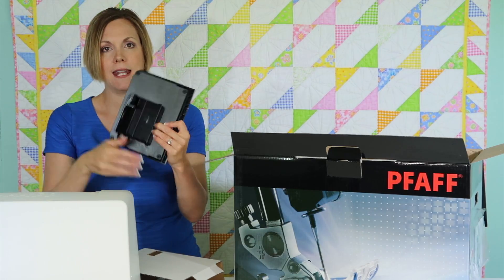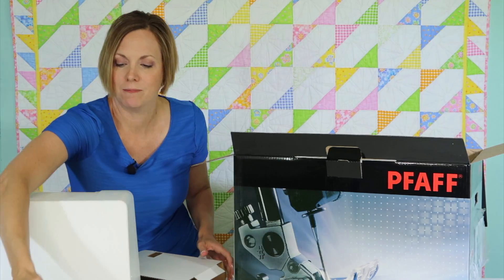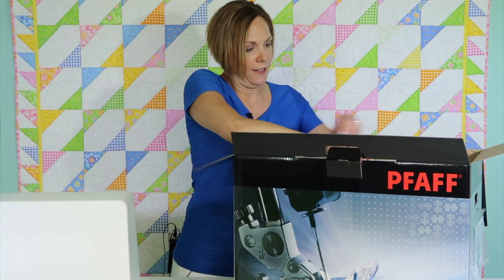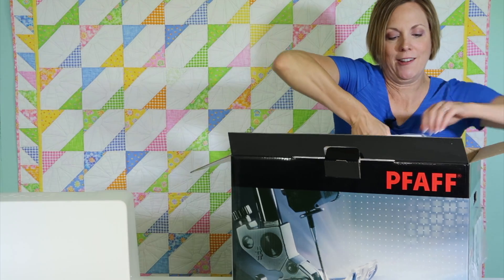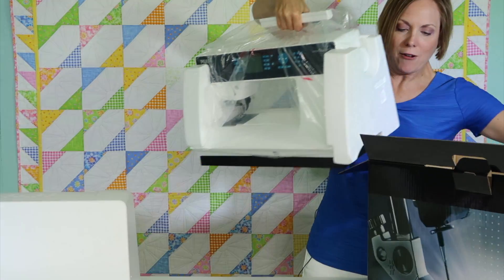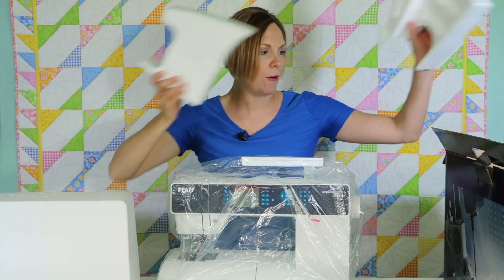There is a cord that needs to be plugged in here that will then plug into your machine. The handle is all built into the machine, so when I lift it, it is going to come completely out. Here we go — and there's styrofoam on the side, so it's very well protected.